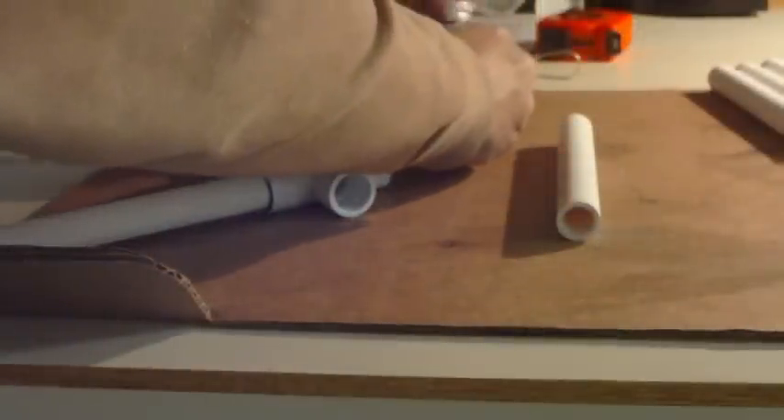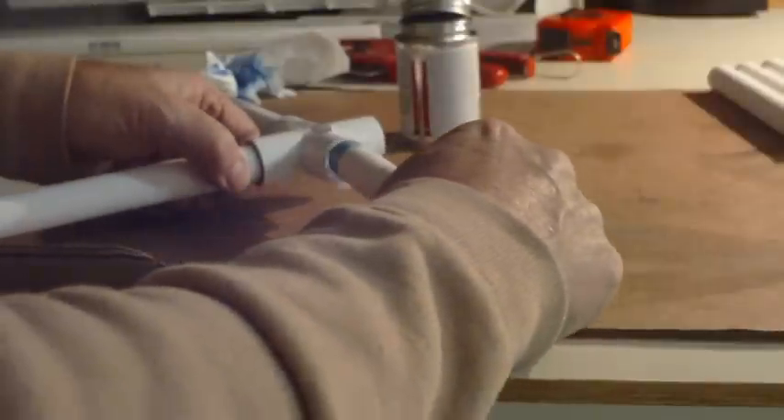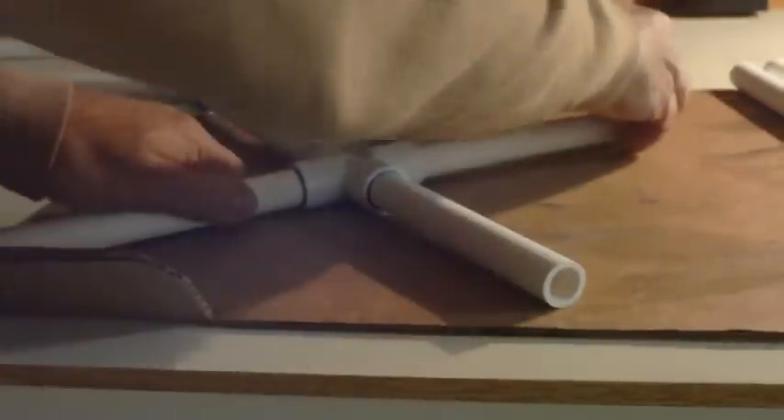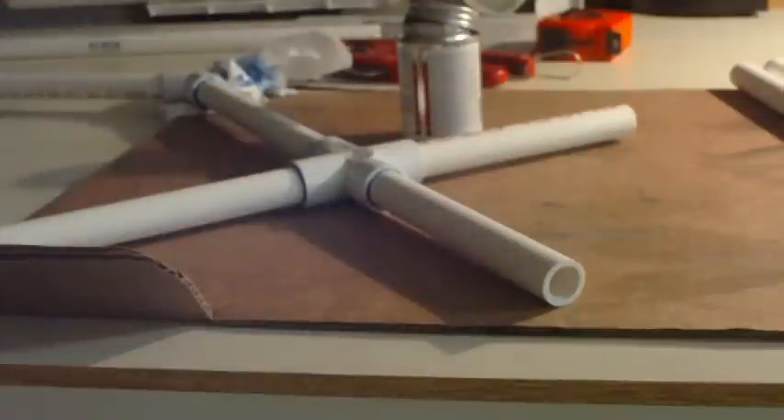And then I'm going to glue the flat pieces in — those shorter ones — onto the frame. These just push in and turn. And there you go.